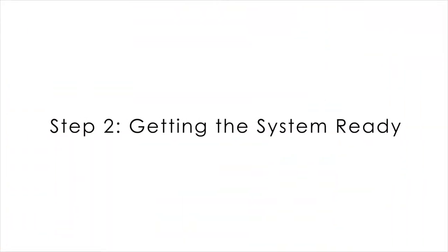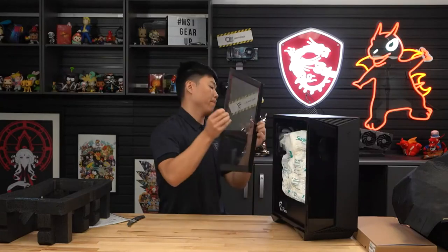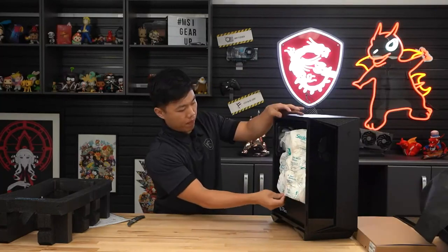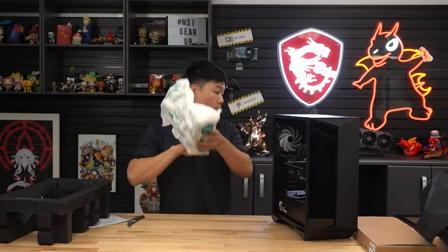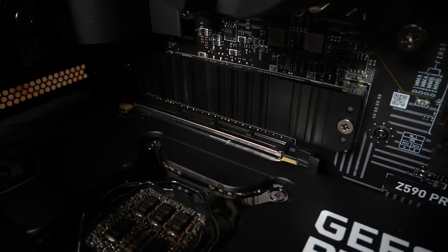Step two: getting your system ready. Remove the side panel by undoing the screws and carefully place the side panel in a safe place for reassembly later. Carefully remove the shipping packaging that cushions your graphics card during shipment. Please note that the card may have been loosened from the motherboard when in transit. Simply push the card back into the PCI Express slot.